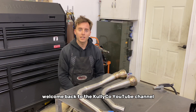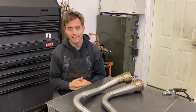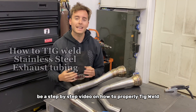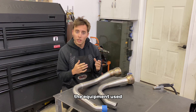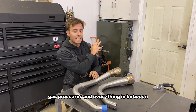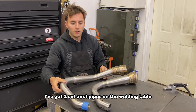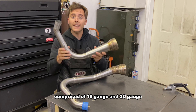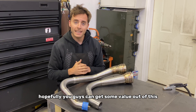What's up guys? Welcome back to the Kully Co. YouTube channel. If you're new here, we do all things fabrication, engineering, and design. Today we're going to bounce back to the fabrication side and learn about TIG welding. It'll be a step-by-step video on how to properly TIG weld thin stainless steel exhaust tubing. We're going to cover everything: the equipment used, the torch equipment, welder settings, actual strategy when you're welding, filler rods, gas pressures, and everything in between. Let's get rolling.